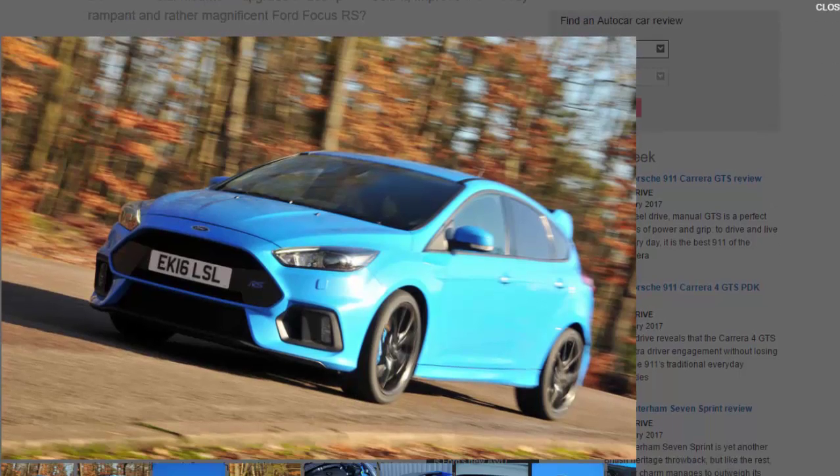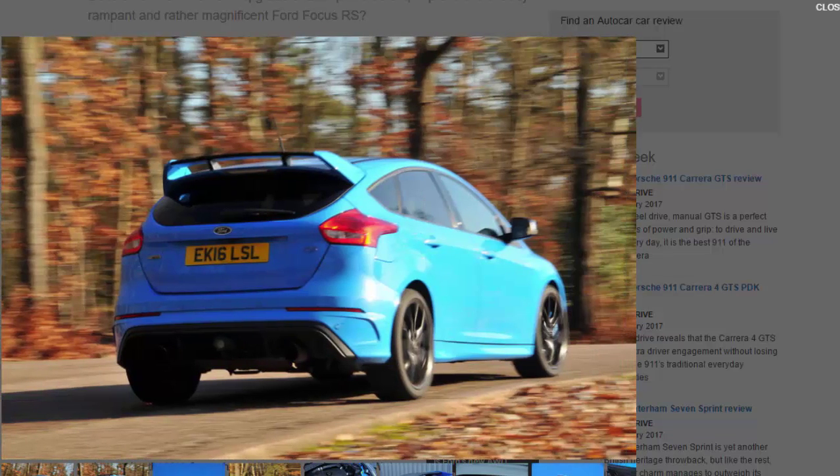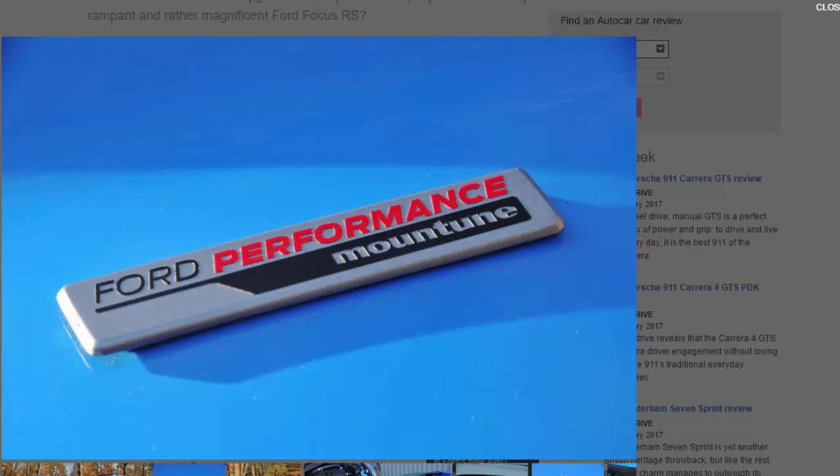The standard Ford Focus RS is a master class in imperfect perfection. It warranted a five-star road test despite the fact that a Volkswagen Golf R is better every day, simply because when the RS is in its element it rather redefines what you'd expect of a hot hatch. We love it, flaws and all, at which point it becomes harder than ever to believe that a Mountune intervention can improve things.